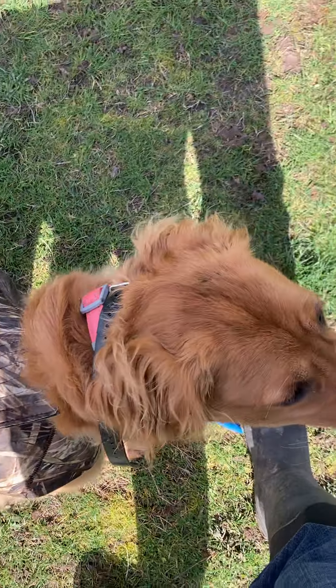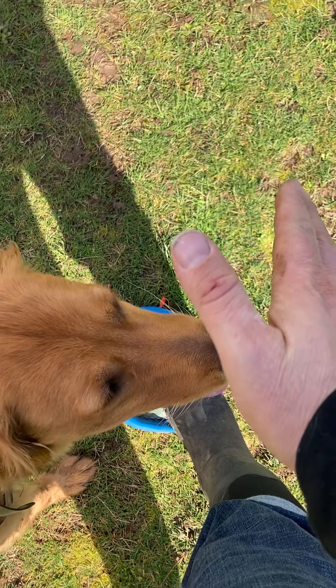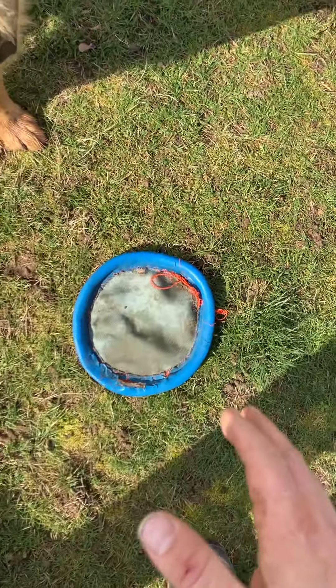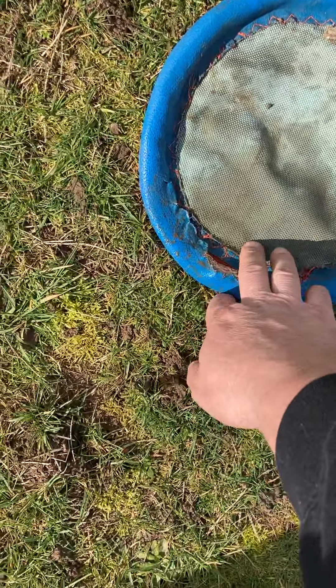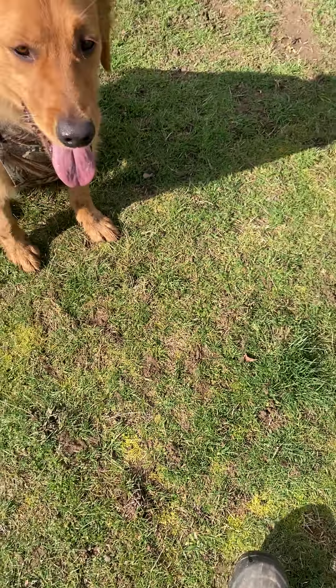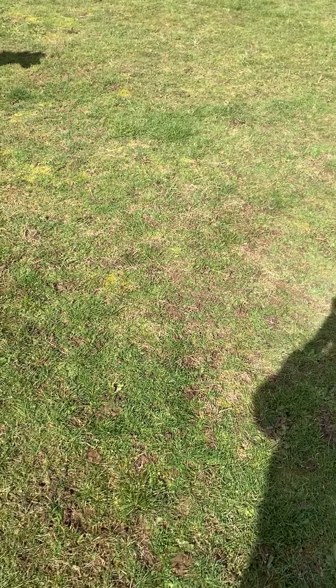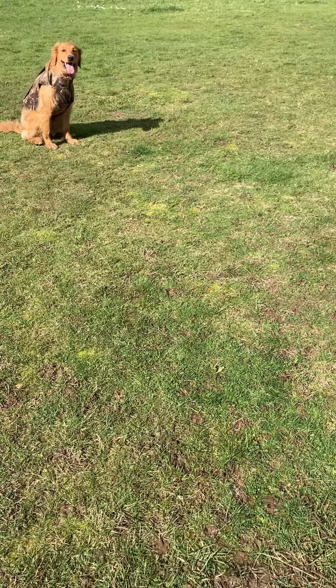Leave it — put my hand out like this. Leave it, sit, then I'll do it again. Leave it, go real slow. I'm going to do a little rolling of the frisbee, just flick it with my wrist down on the ground and make it roll. It's kind of like a rabbit — something running away, bird, rabbit, whatever.